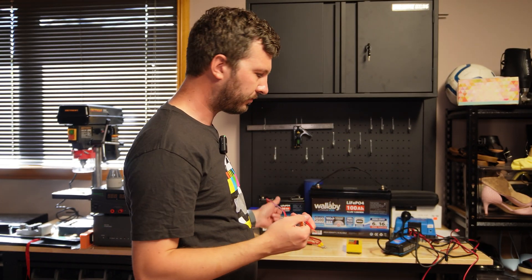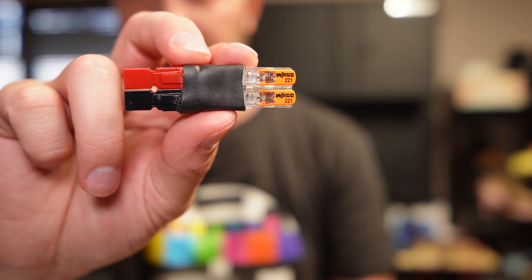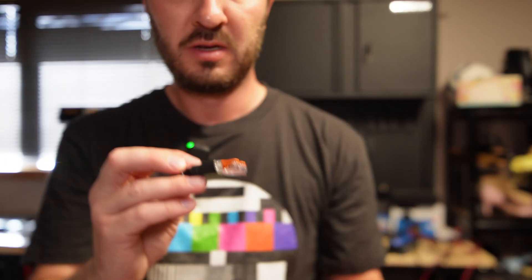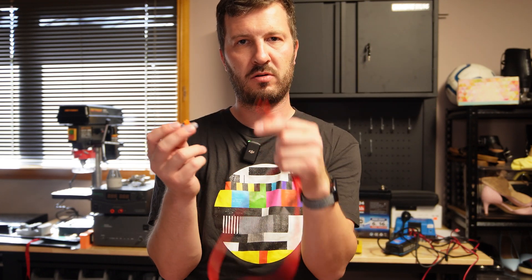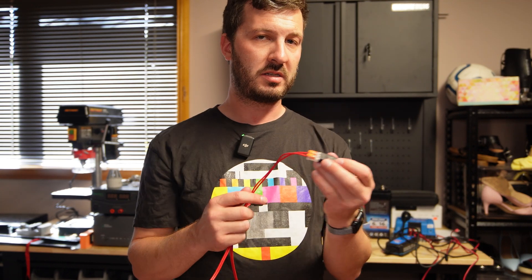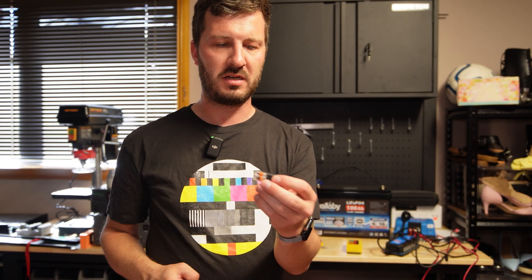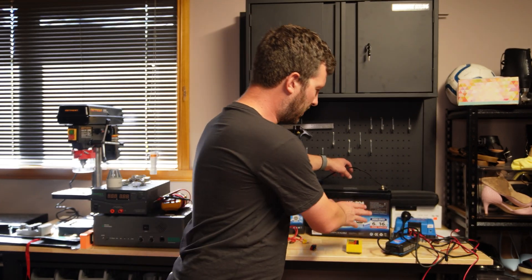Not only that with PowerPoles — these Wago to Anderson PowerPole adapters have started to appear everywhere. Someone made this up and sent it to me. These have become really popular because you can use bare-end wires for whatever temporary connector you've got, put them into the Wago end, snap those on, and you've got a lead to PowerPole. I think Kyle AA0Z has done a video on these. Having a couple in your kit is really handy, especially if you've got random leads with bare ends that you want to power.